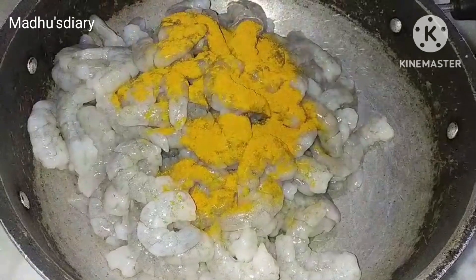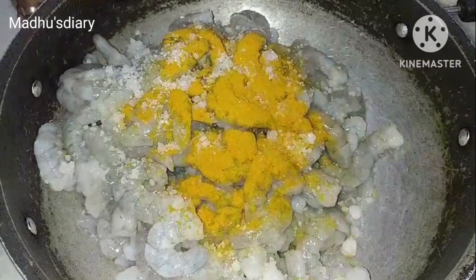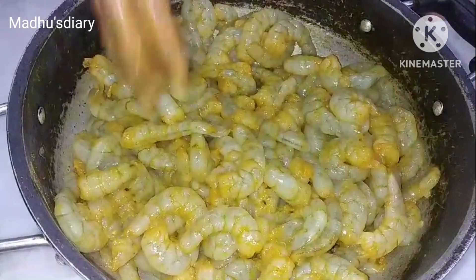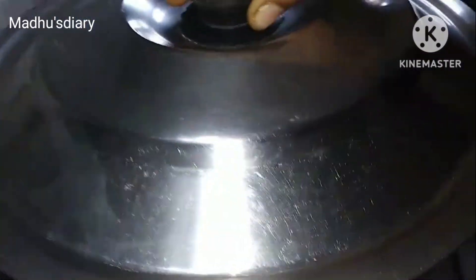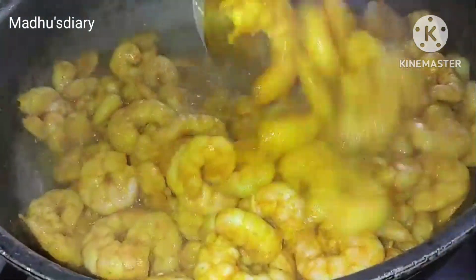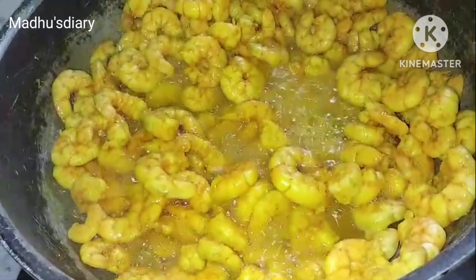Once you wash a towel, put a little amount of oil, cook in green mix and stir the vegetables. Put the onions in your water and serve.